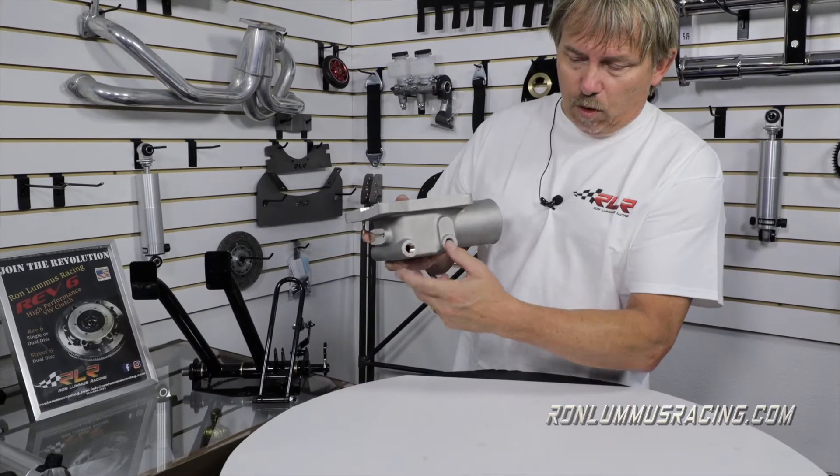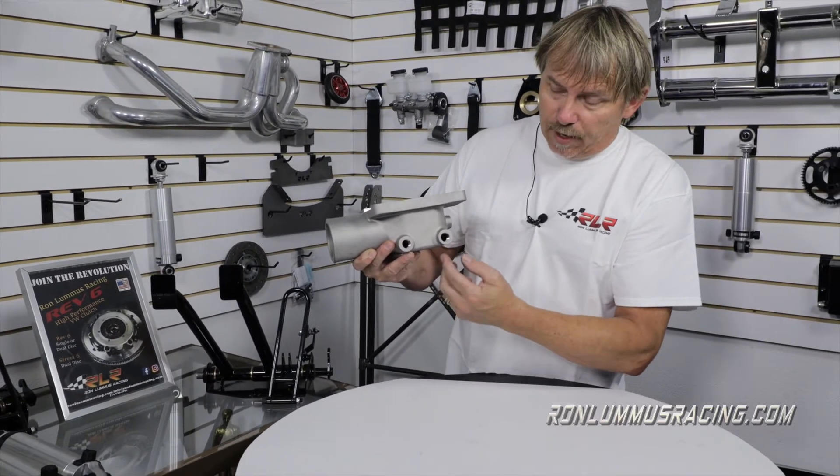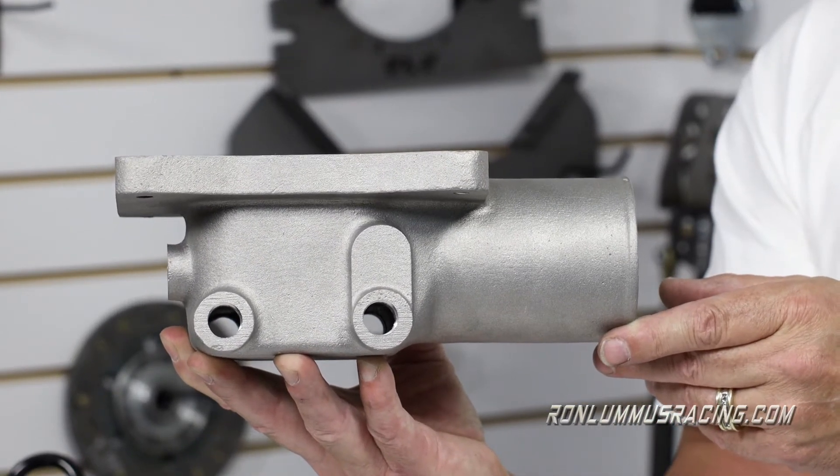We have four ports — two on the back and two on the front, whichever way you put it. These ports are open, so if you look through there it's a straight through, but it's one common plenum under here.